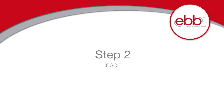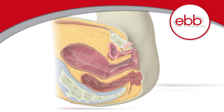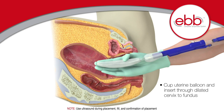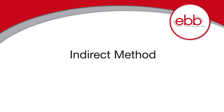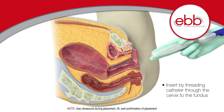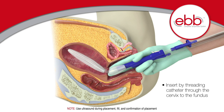Step 2: Insert. There are two methods to insert the uterine balloon: direct and indirect. The direct method is done by cupping the uterine balloon in your hand and inserting your entire hand through the cervix to the fundus. The indirect method is done by threading the catheter through your fingertips at the cervix into the fundus. Regardless of the insertion method, ultrasound guidance should be used to confirm proper placement.